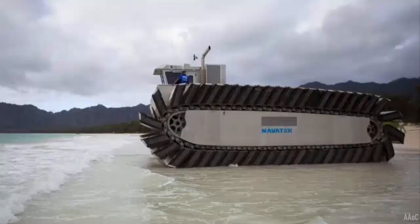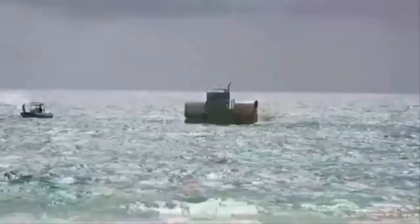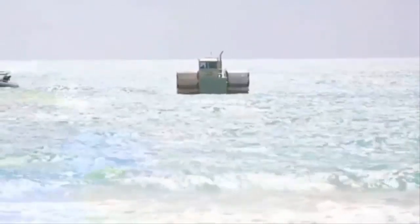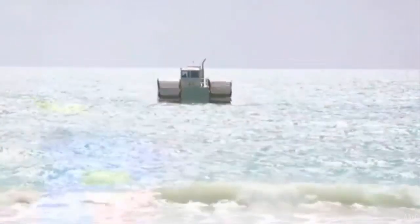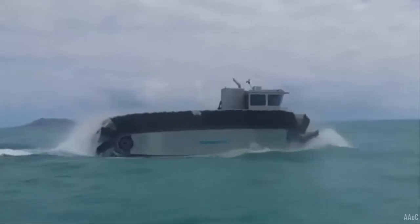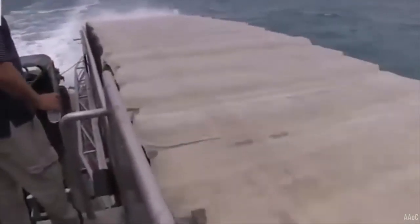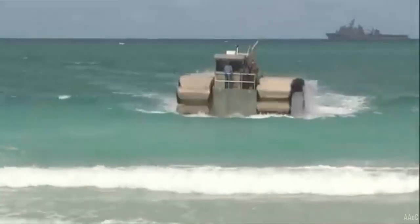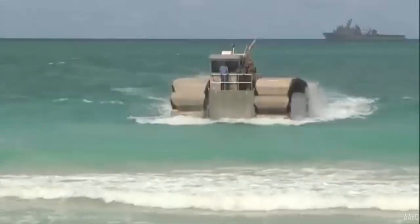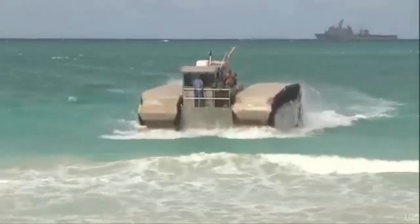The Defense Advanced Projects Agency DARPA created the Captive Air Amphibious Transporter CAAT as a test prototype vehicle with treads and foam flotation pads. The U.S. Marine Corps Warfighting Laboratory used CAAT to create the half-scale UHAC demonstrator, which was 42 feet (13 m) long, 26 feet (8 m) wide, 17 feet (5 m) high, weighed 38 tons, and traveled at 4 to 5 knots on water. The hull was made of aluminum, with a small pilot house mounted on the bow.